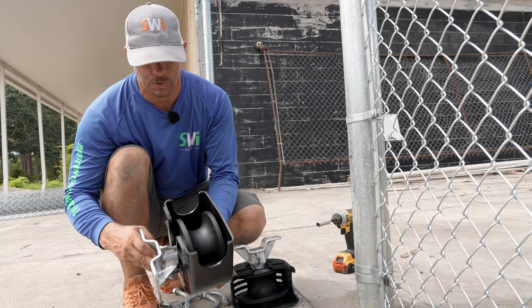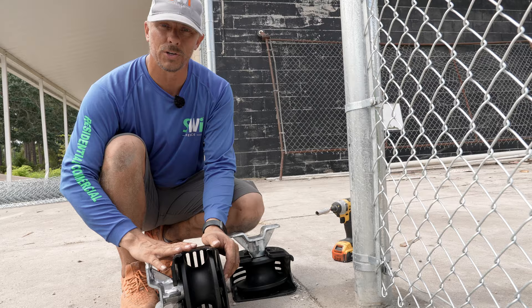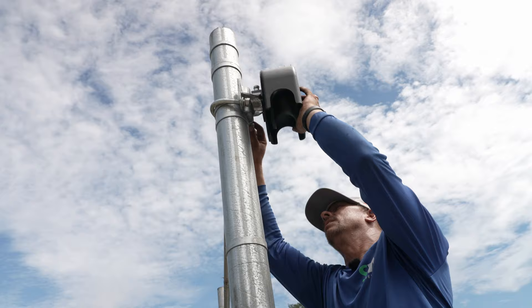You'll notice that we have guards on all of these, which is required by ASTM F2200, and if you're going to have an automated gate it's also required by UL325. You can find these cantilever gate rollers via a link in the description below — check that link to find these rollers on our website.